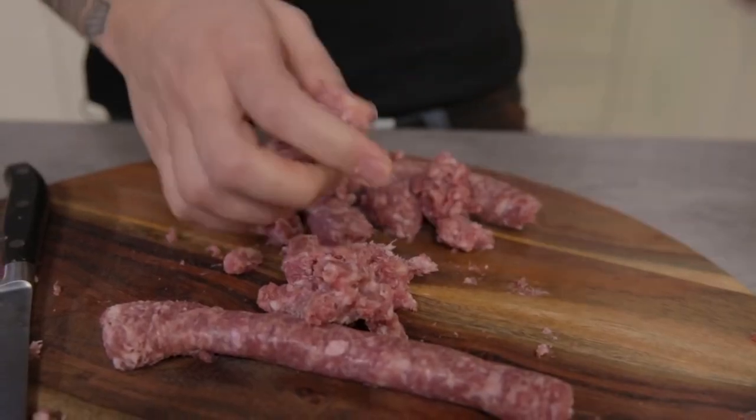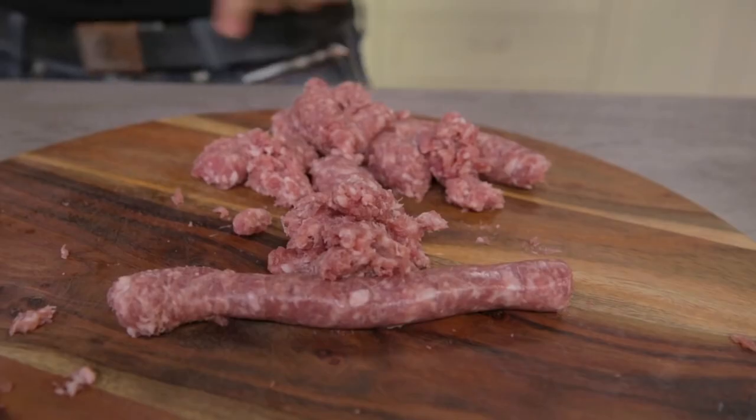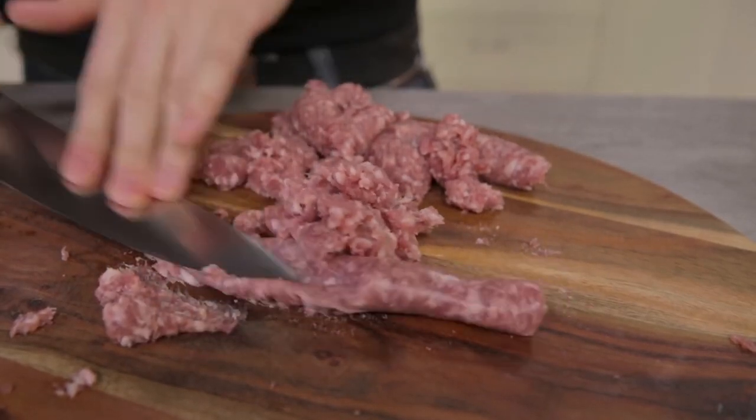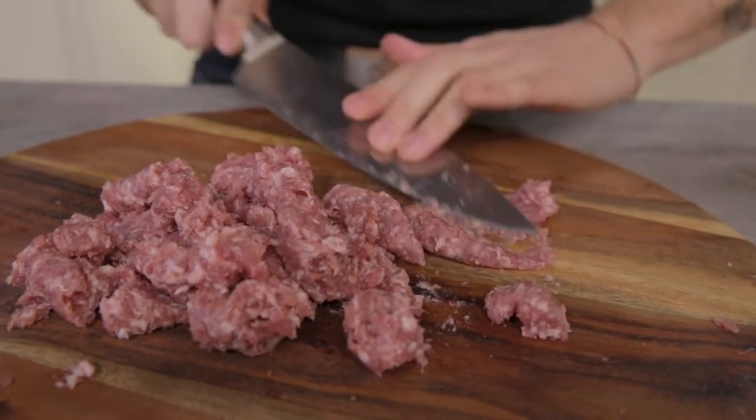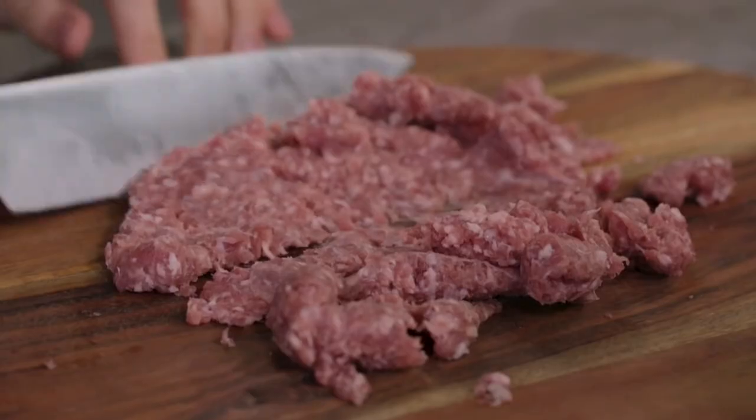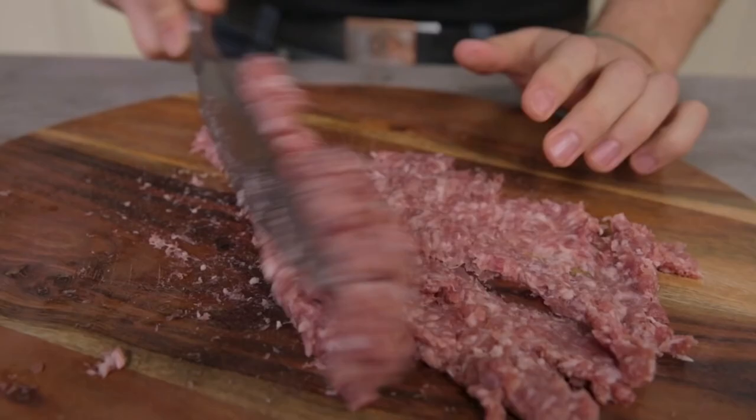Choose the sausage you prefer and never change it. Now, with the back of a knife, I'll crush it on the chopping board. We crumble it properly, so it will then be much easier to spread it evenly in the pan.